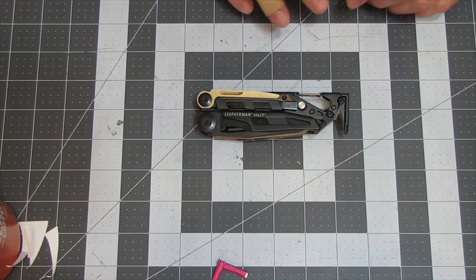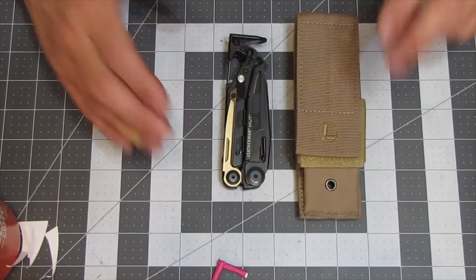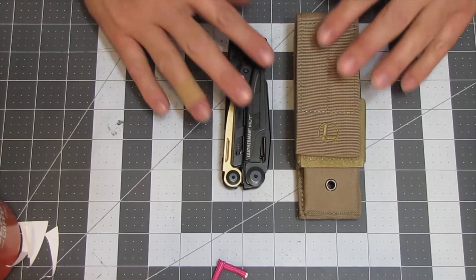That is a look at the Leatherman MUT. Thanks for watching. Give us a like, give us a subscribe, and remember — be nice to each other.